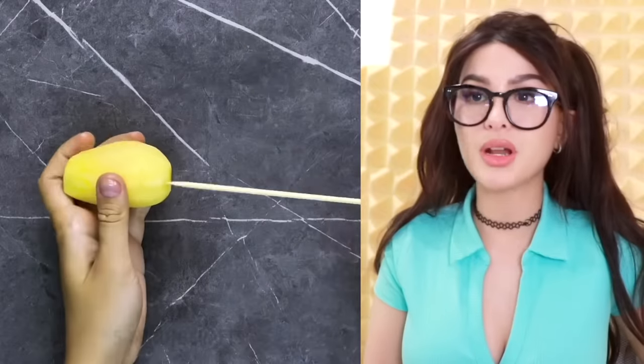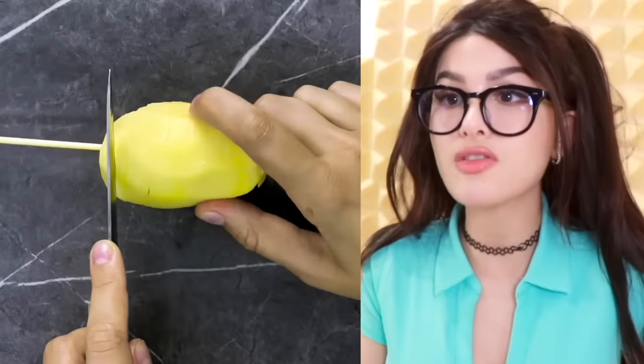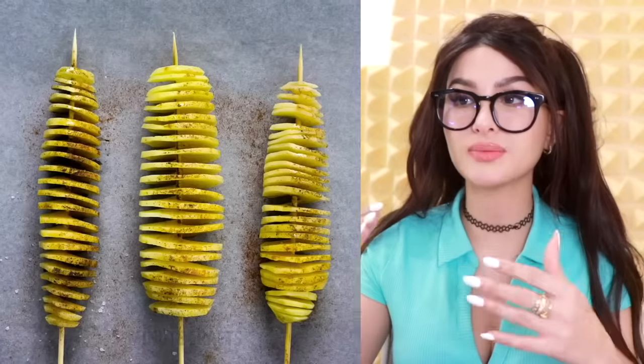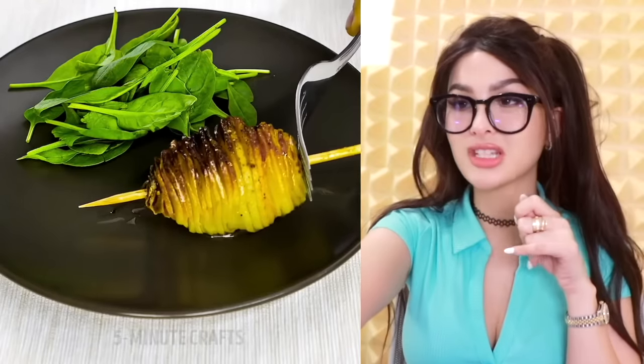Potato hack. Put a potato on a stick and then cut it while swirling. Is this how they make the spiral potato? I always wondered how they do this. In Japan they have this and they deep fry it and wrap it in cinnamon sugar. You just plop it off the stick — this is try worthy.